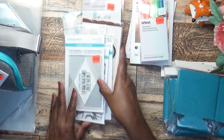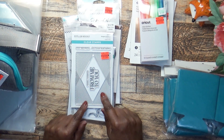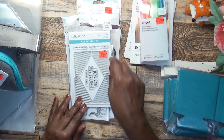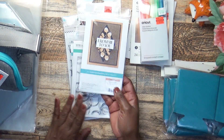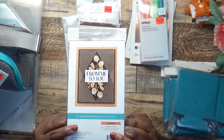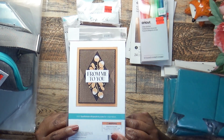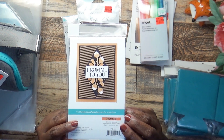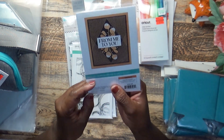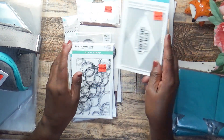I picked up a few stamps. This one I kept going back and forth on — it was $12.99 on clearance for $3.24. I went ahead and picked it up because when I turned it around I liked the way they did the gold embossing. You could also do foiling with it. It says 'From Me to You' and 'Many Thanks,' so I picked that up.